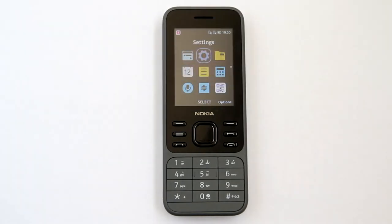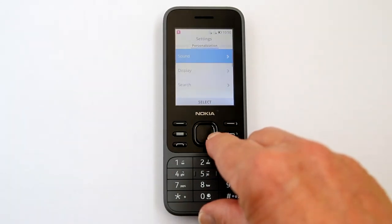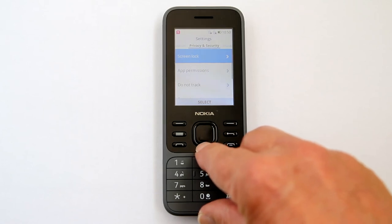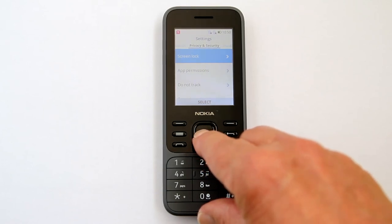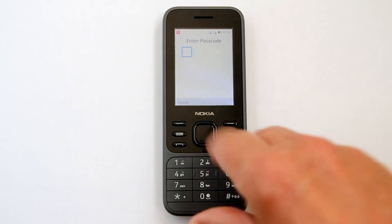How to change a passcode. Go to the Settings icon, scroll to Privacy and Security, go to Screen Lock, and press the center button. Scroll down to Passcode and enter your original passcode.